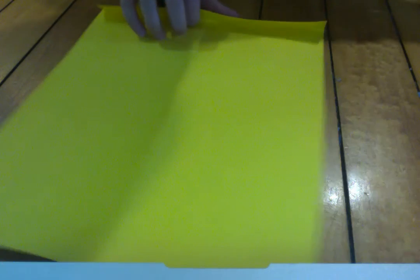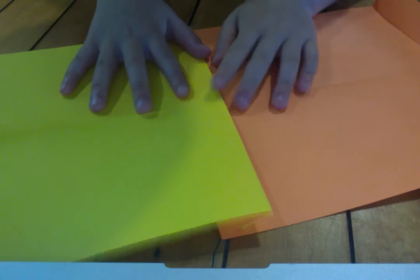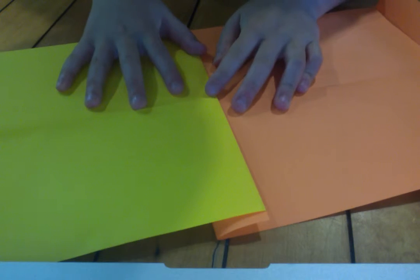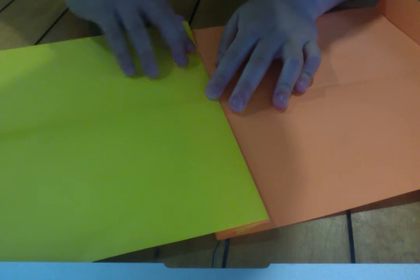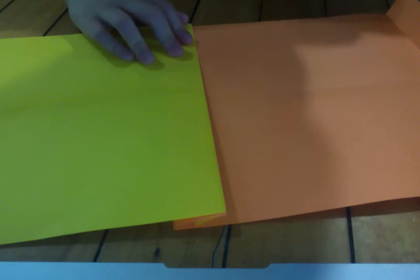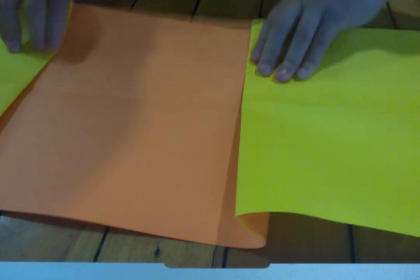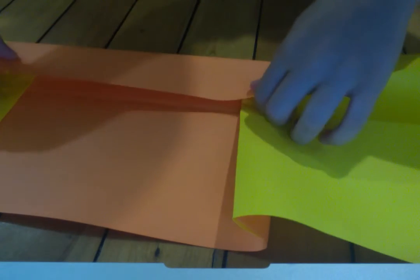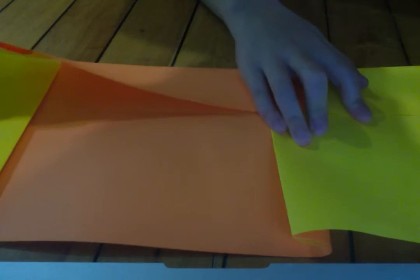Now you're going to link your two pieces — link to your orange piece like this. Take a yellow piece, lay it down flat, and interlock them like this. Link it. After that, take your other piece and link it to the other end like this. Once you have this done, you're going to valley fold the edge all the way up to the center crease — make sure it's right up to the center crease.